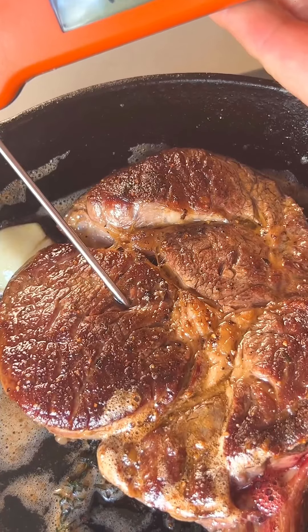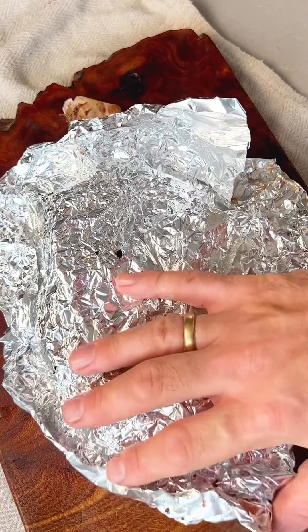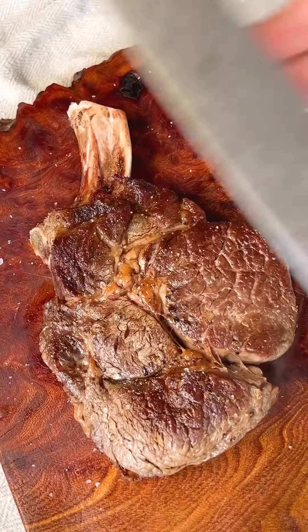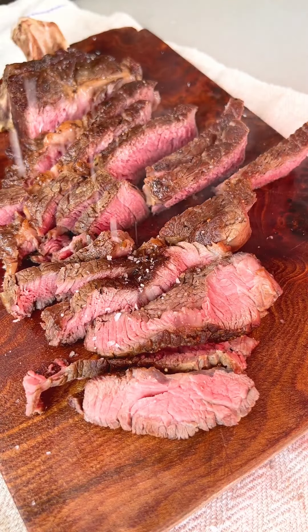The steak is now at 52 degrees so it's time to take it off the heat and let it rest under some foil for about 10 minutes or so. That's it. Slice it up with a long sharp knife and season again, then tuck in.